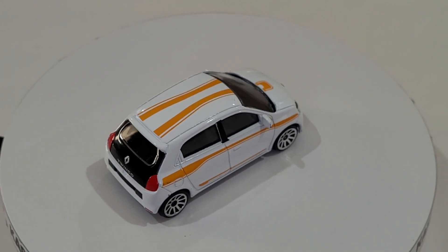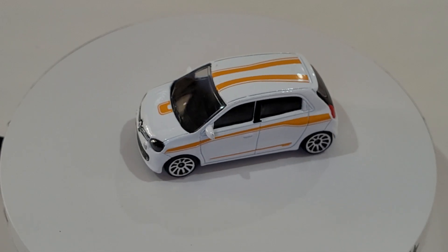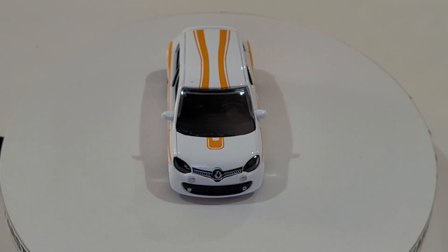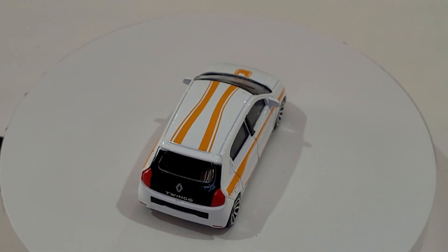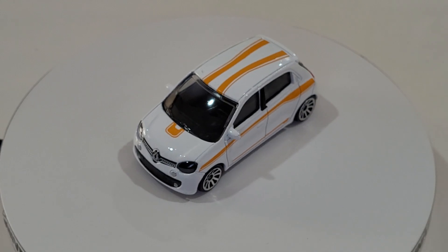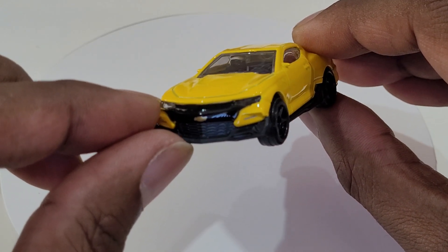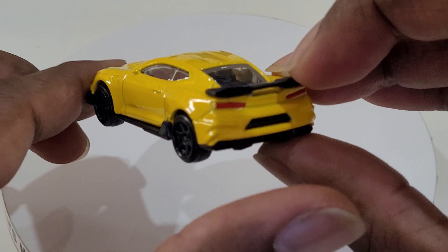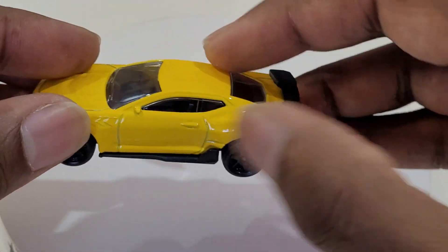So there are four Audis, three Jeep Rubicons, three Volkswagen Beetles, two Ford GTs, two Lamborghini Aventadors, and one Chevy Camaro. I might just get the Chevy out because it's a standalone like the Citroen. That's the Camaro - looks beautiful, plastic headlights, painted taillights. Let's put it on the turntable.